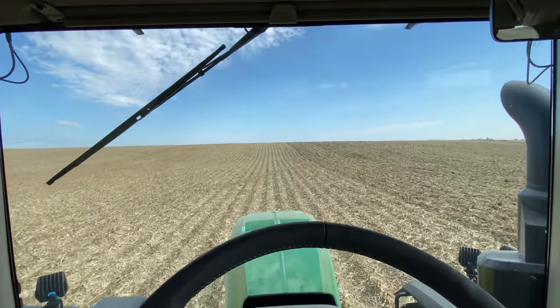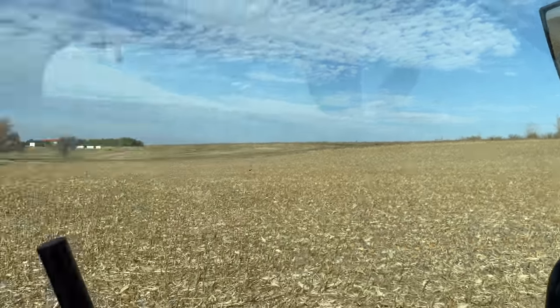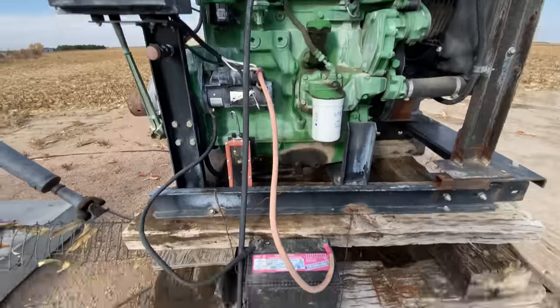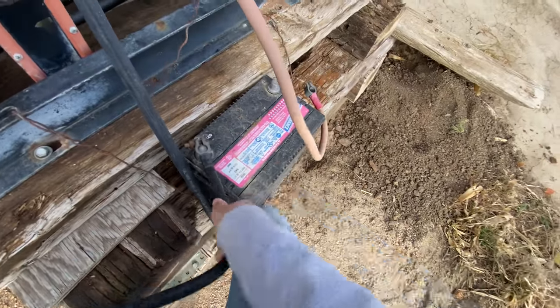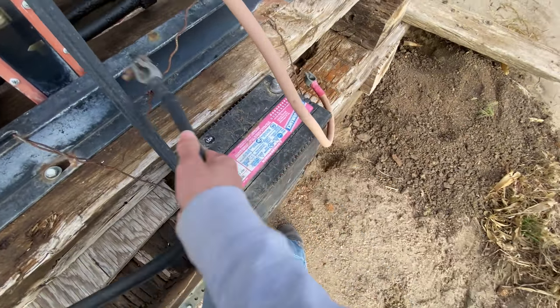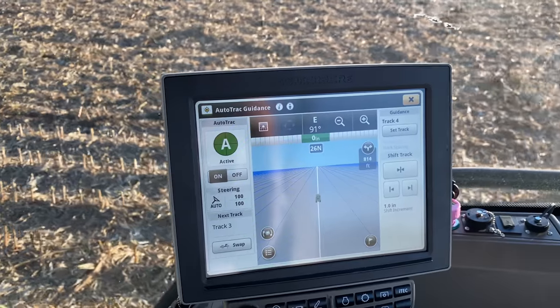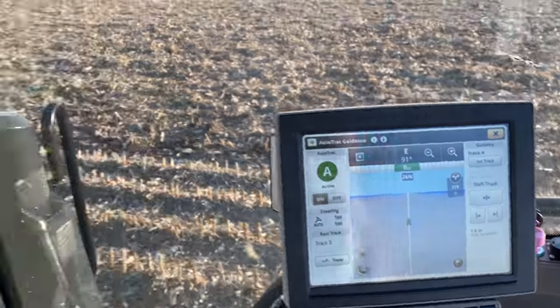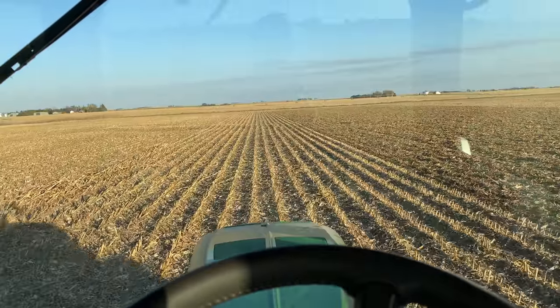Nothing but open sky ahead. I shut the tractor off — it is so windy outside. The pivot is out of the way so we need to stop it. Pivot is nicely out of the way now — taking these off because if you don't, the battery will almost certainly be dead next time you come back. I survived the wind. I'm running the John Deere guidance but I continually look down the row to make sure the silver spot is lined up right with the middle of the row.